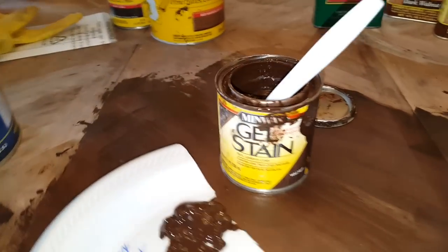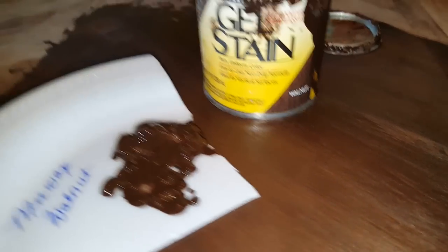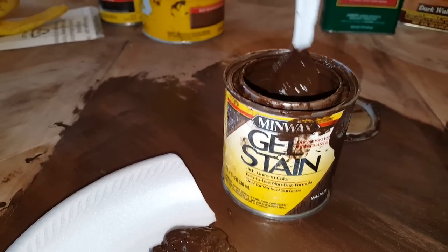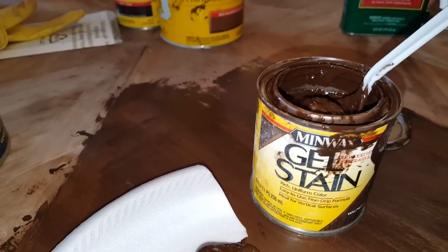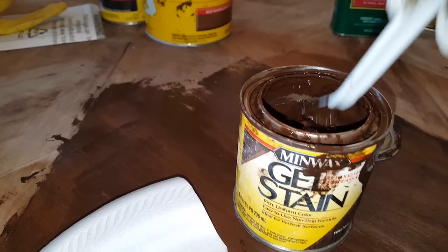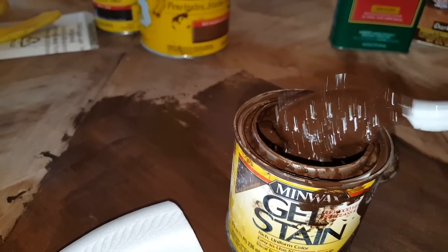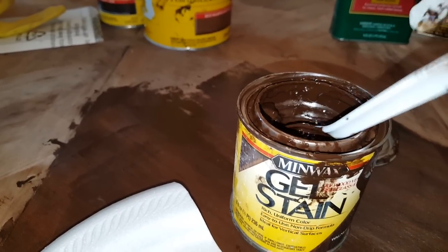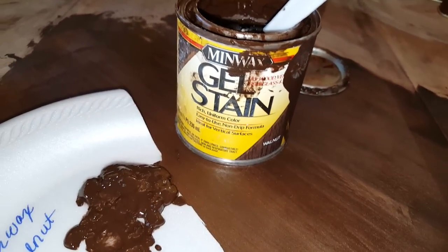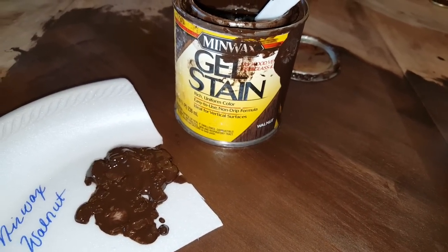The first product that I used was this gel stain made by Minwax in the color walnut. This is a small container — I stared at this for over four minutes. The consistency looks like — I'm going to say it looks like cottage cheese. I stared at it thinking, what in the world kind of mess is that? I thought maybe that's just how gel stains are, because people were saying the General Finishes product was like pudding or gel, so smooth. And then I'm thinking, well, it's smooth, but I don't know.